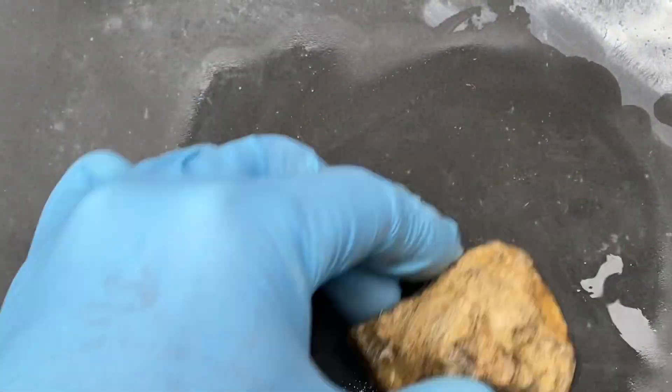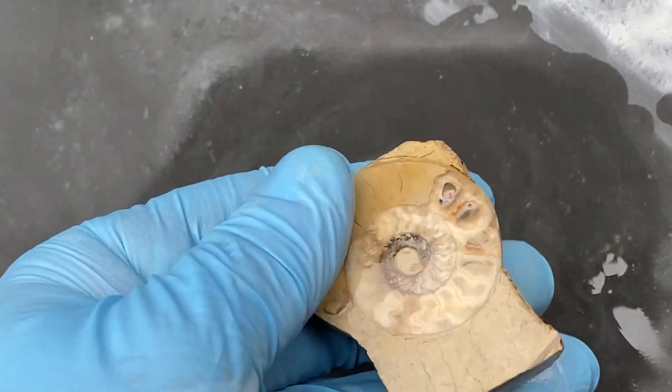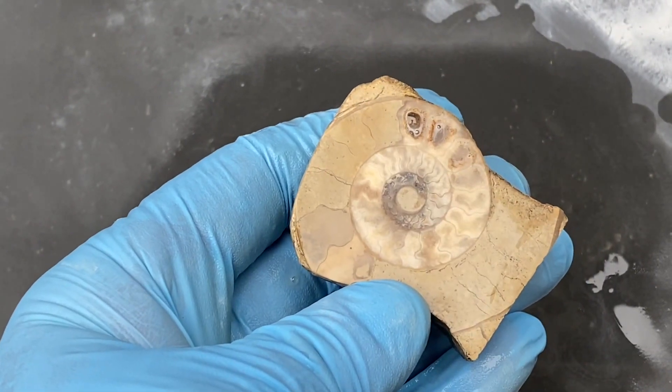And then finally the fine stage that I'll go down to — that's a really good stage to use because it's got a nice smooth feel to it across the surface.